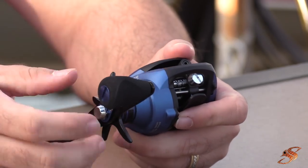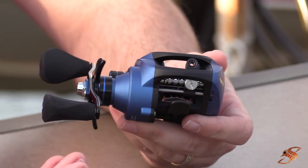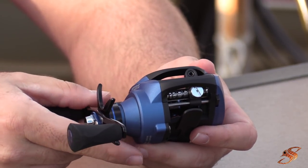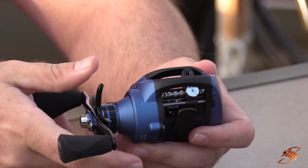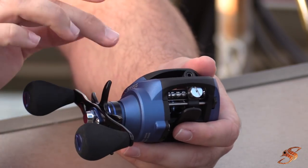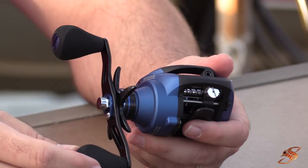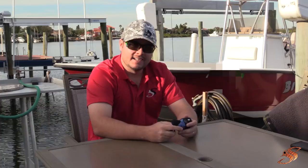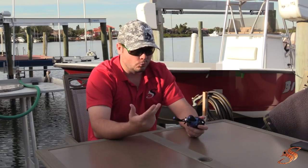It has a triple carbon fiber drag system which gives smooth drag performance. You may have seen my video about upgrading drag washers in my spinning reel with Shimano — well, they're already putting those carbon fiber drag washers in this reel, and again, this is a $42–$43 reel.